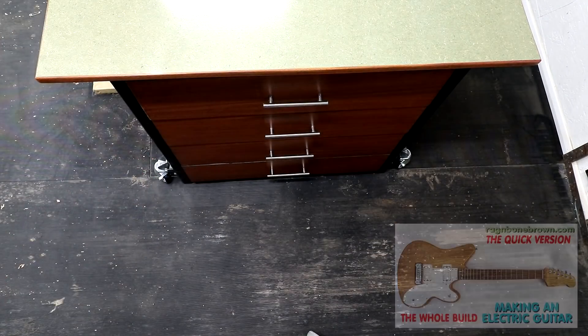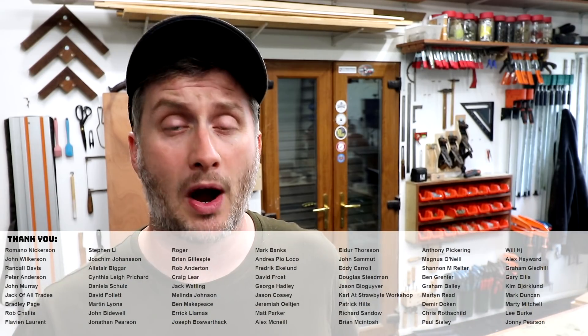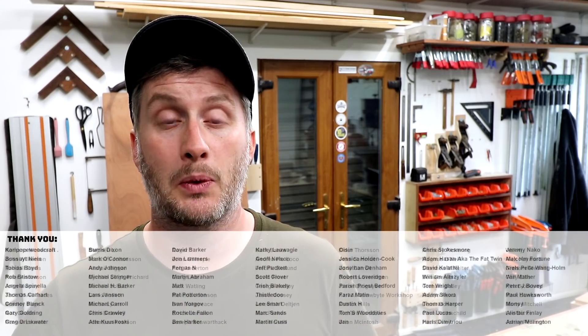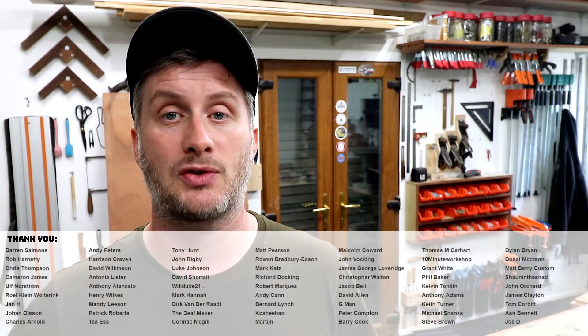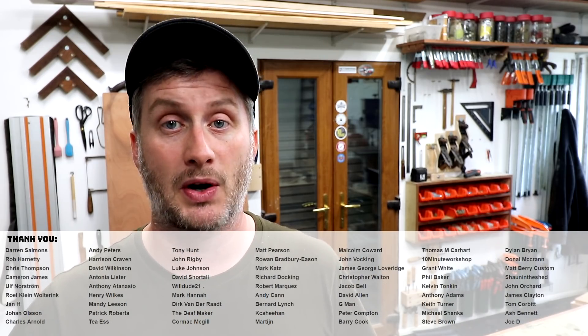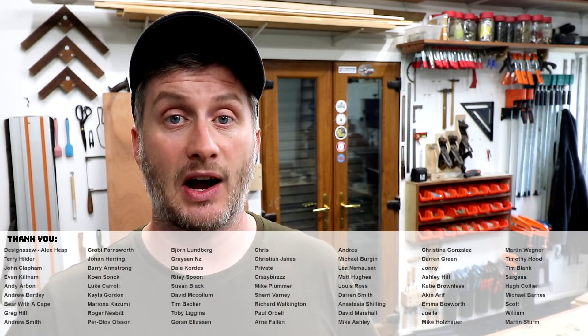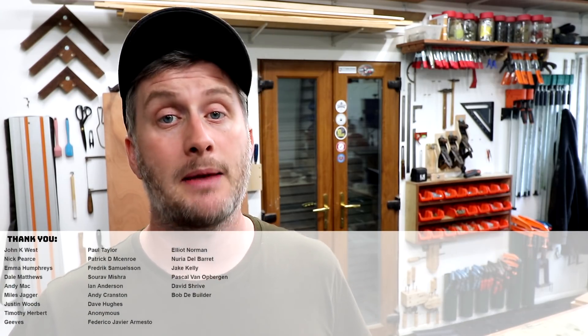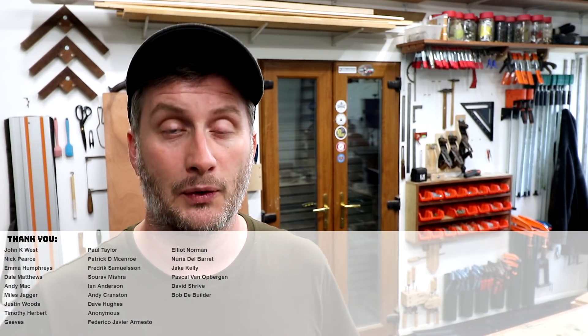So that's the workbench done and I'm pleased with how it turned out — it's a huge improvement on what I had before. I hope you enjoyed the video. Please subscribe to my channel for more weekly woodworking videos. If you'd like to help support the channel you can do that via PayPal or Patreon — links in the description box — and on Patreon you can also get early access to my videos, exclusive content, free project plans and cut lists, and a name credit at the end of my videos. Thank you for watching.